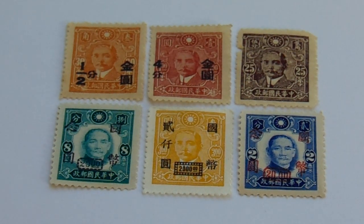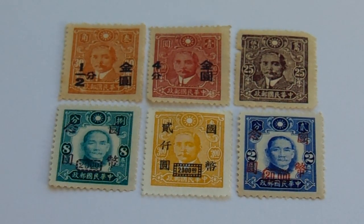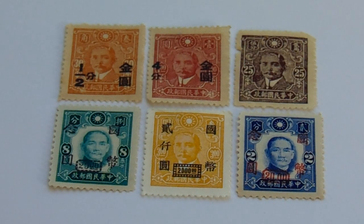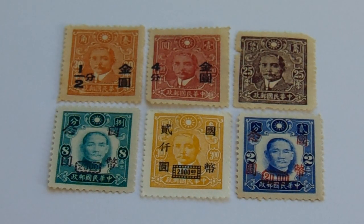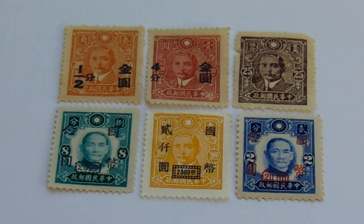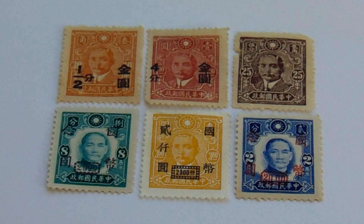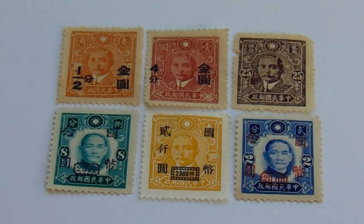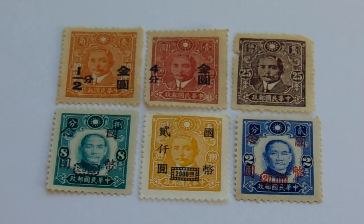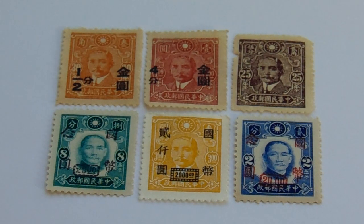It's really windy outside and it's coming right in through this window a little bit, so you're going to have a little blur every now and then. We have, in orange, a one-half — the original value is 30, with an overprint of one-half. It's in the middle, not at the bottom like I'm used to seeing. The second one is a burgundy with an overprint of four.